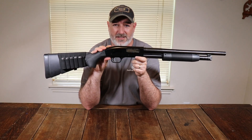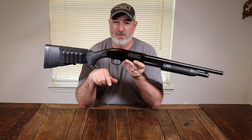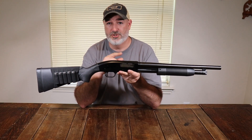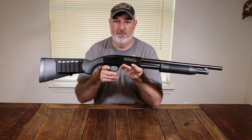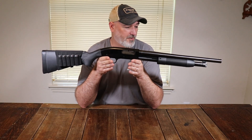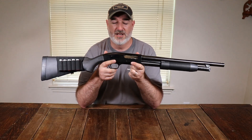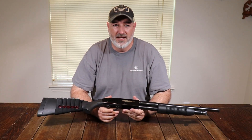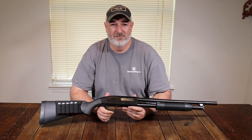Those are the main things I know about the Maverick 88. If you have other questions, or know of parts that are not interchangeable with the Mossberg 500, please put them in the comments to help everyone out. Get yourself a Mossberg Maverick 88 and use the hell out of it — great shotgun. If you haven't liked and subscribed, please do so. We'll talk to you soon.